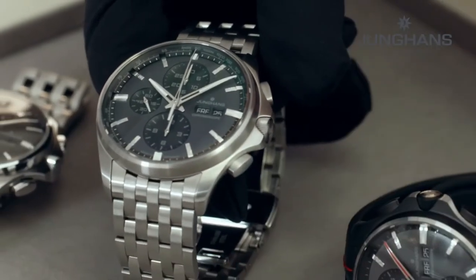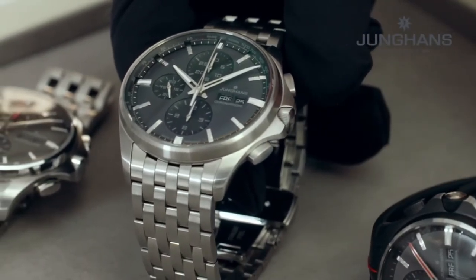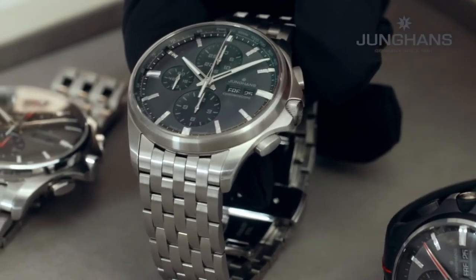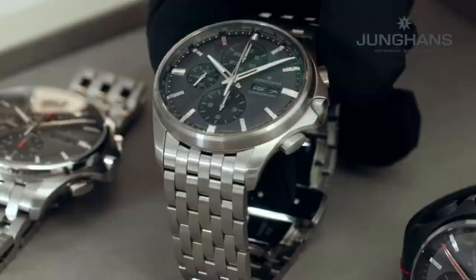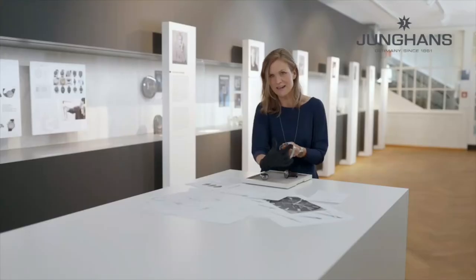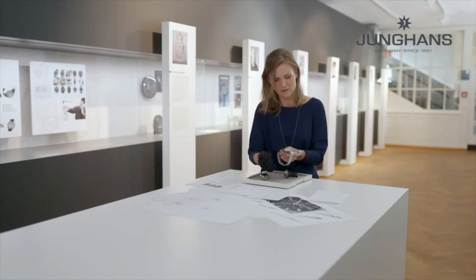The new Meister S also has a screw-in crown which makes it resistant to 20 bar. What is also kept is the elegance of the case — you can see that it gets slimmer towards the case back, which makes it very comfortable to wear.